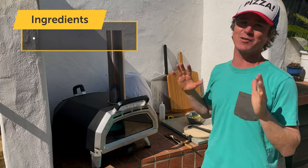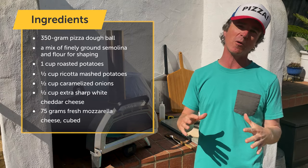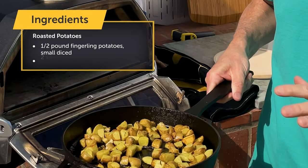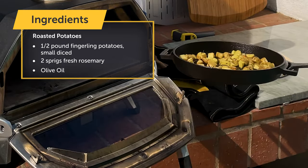We got it going on two ways today. A base on the pizza instead of a sauce — mashed potatoes that are incorporated with a bunch of ricotta cheese, plus some uni roasted fingerling potatoes that I've diced up along with some salt, rosemary — really classic potato on pizza flavors.